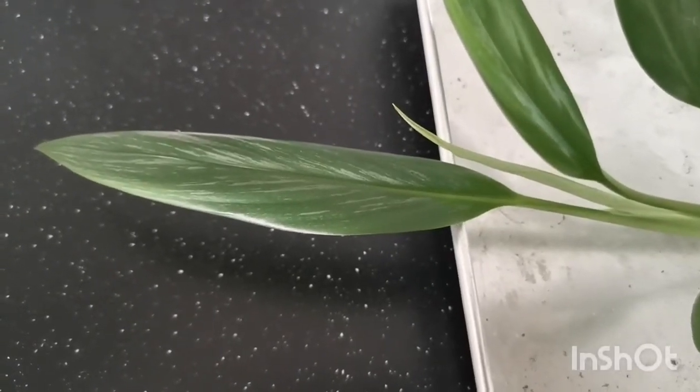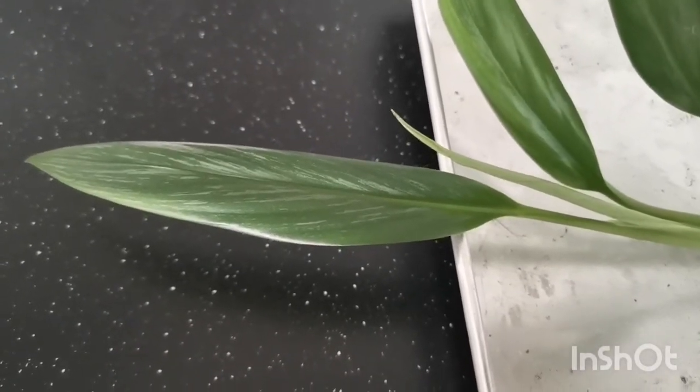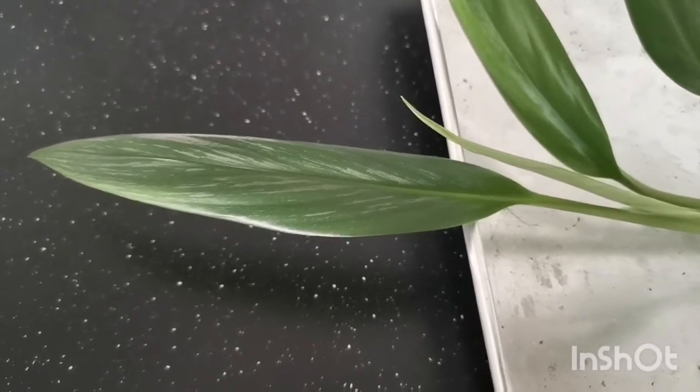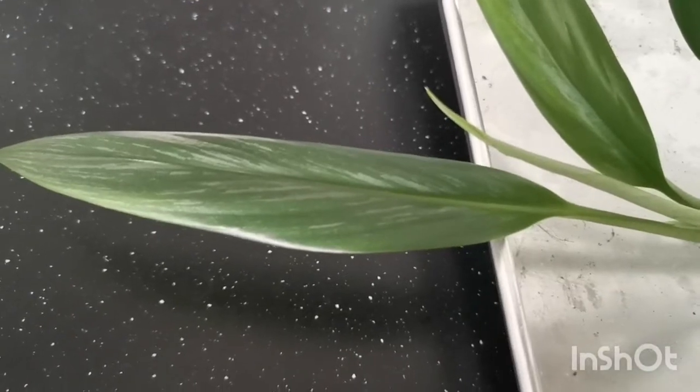Good morning to all the plant enthusiasts out there. We are looking at an Aglaonema emplissimum silver. Check out the silver on these leaves.